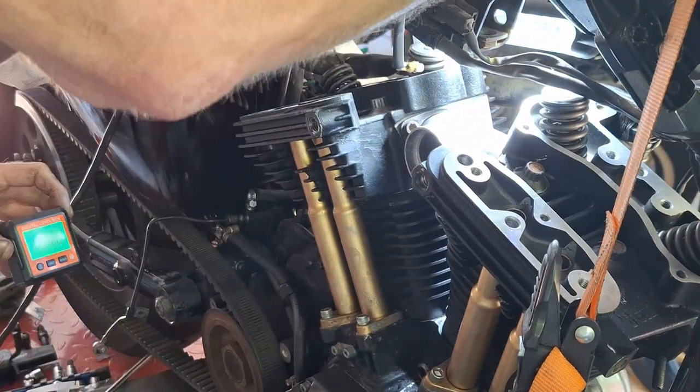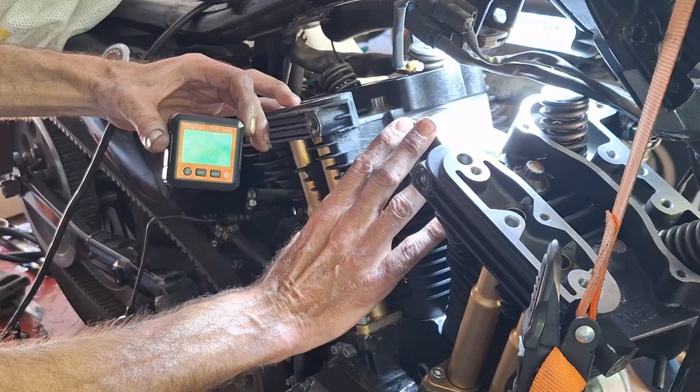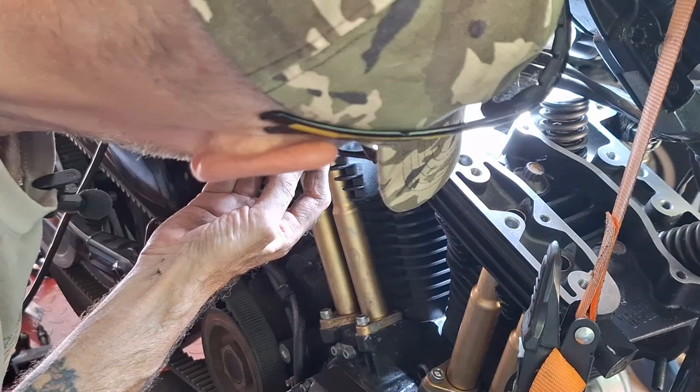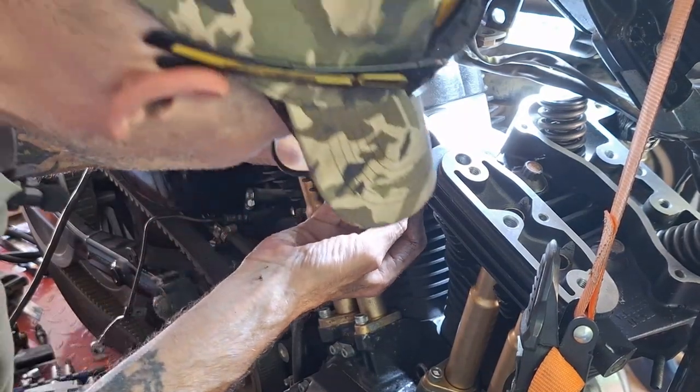We're going to line up this intake manifold. All you're trying to do is make sure that this surface is even with the heads. We're at 2.73 degrees and we're going to lay that on the intake manifold.